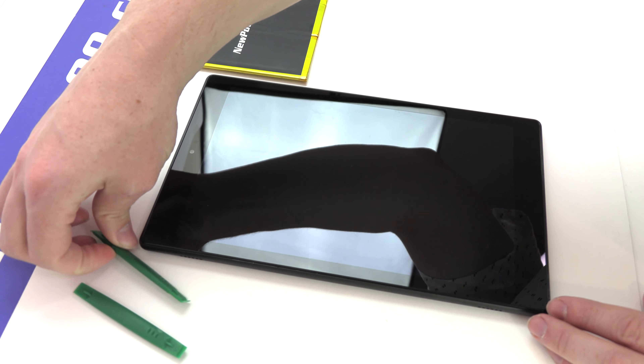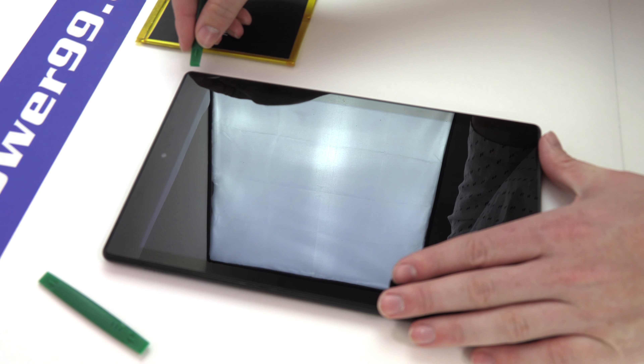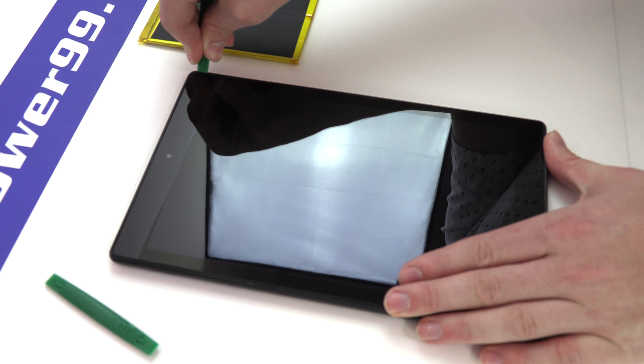Begin by using the special tool included in your kit from NewPower99.com to separate the back cover from the rest of your device, as shown.